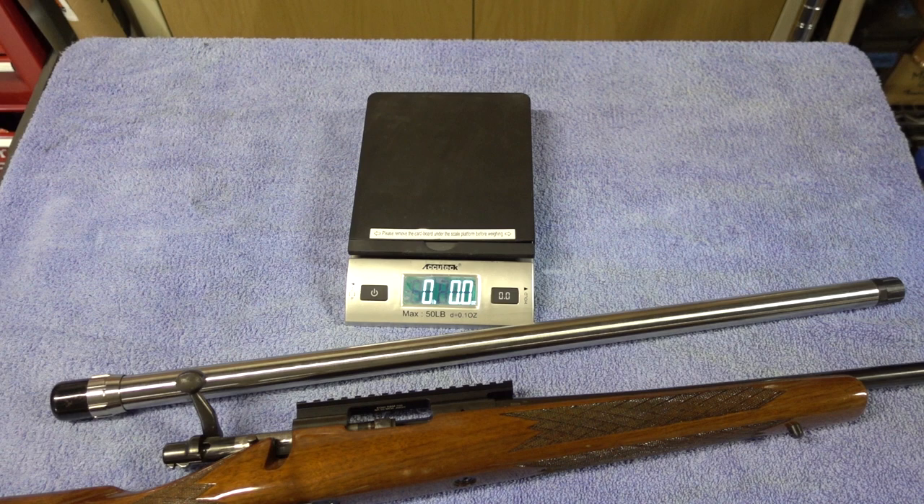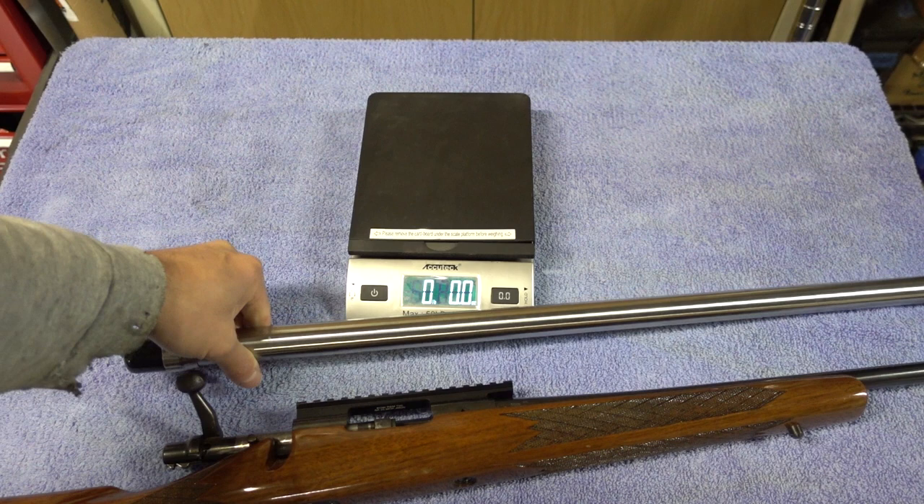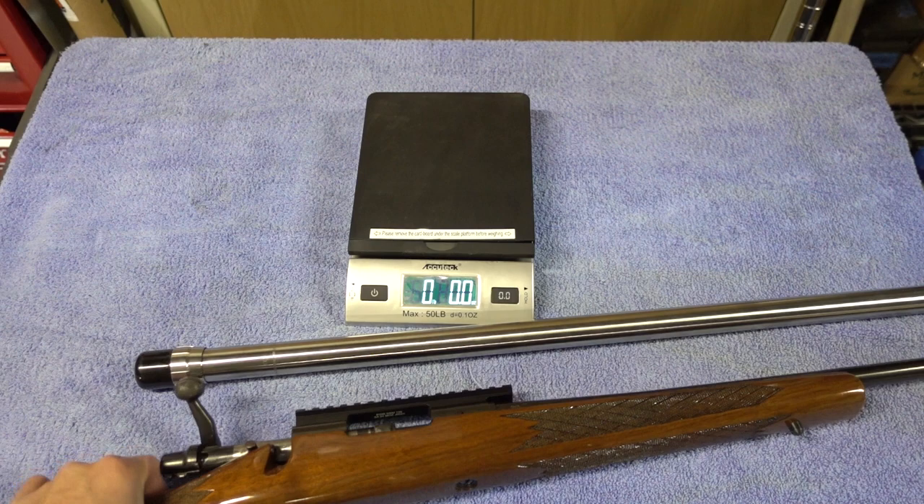When I got the package from James at Northland Shooting Supply I was actually pretty surprised — this is an MTU barrel profile, 26 inches, so it's pretty heavy. I'm actually going to weigh the rifle and then weigh the barrel I'm replacing it with.